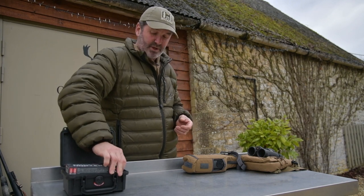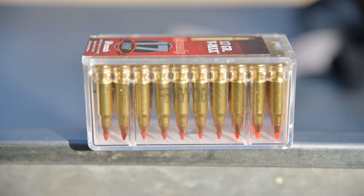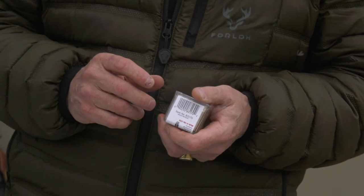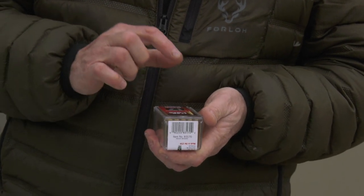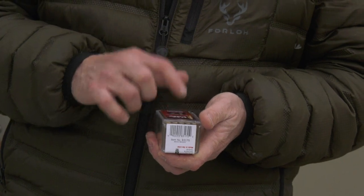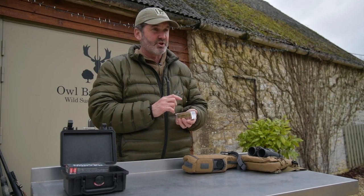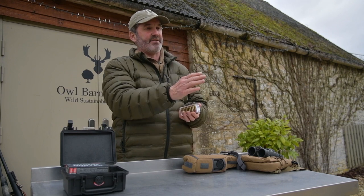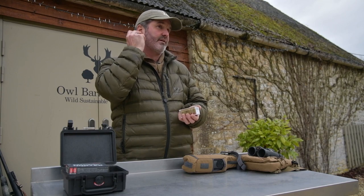Finally, in my lovely little .17, I've got the 17 grain V-Max. I find these very consistent — I don't get misfires. They're highly accurate. They are a V-Max, which means they are designed for varmints. So I try never, ever on small game to shoot them in the body with these because it does make a hell of a mess. What I'm trying to do is accuracy, accuracy, accuracy — placing my bullets in the neck or the head of the rabbit or the hare that I'm shooting at.